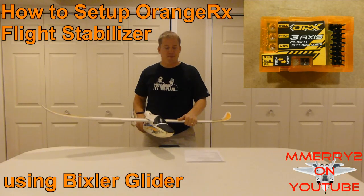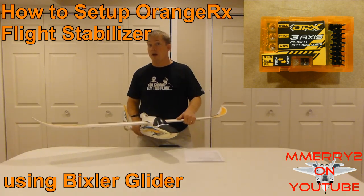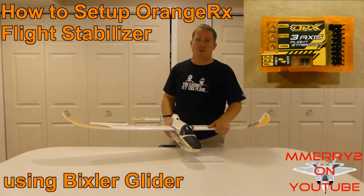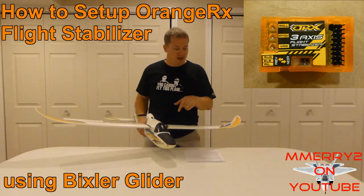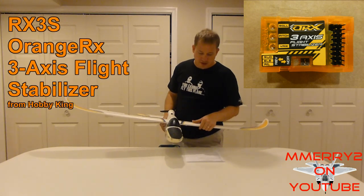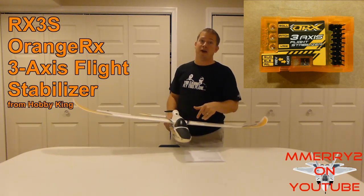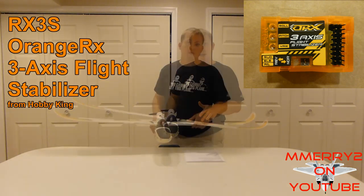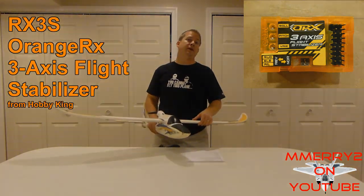Hey guys, it's Mike here. I just wanted to do a little video to cover a new product that I ran across — it's a gyro. I know a bunch of guys have asked me about how to put a gyro on your plane, so I'm going to show you how to do that on the Bixler plane. Specifically, the product is an Orange RX three-axis flight stabilizer. I got one for my plane, put it on there, and was really surprised at how well it worked. I'll show you how it works, how to set it up, and we'll do some flight video.